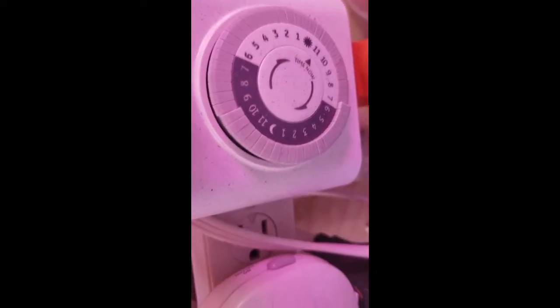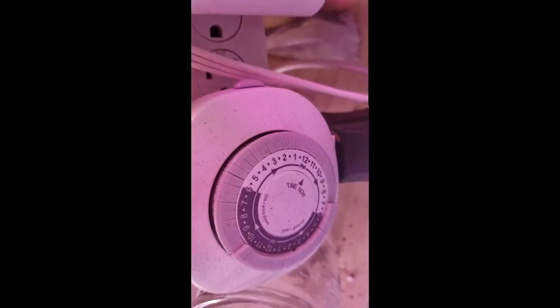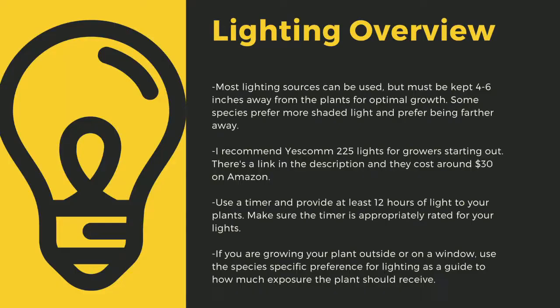An appropriately rated timer for your lights is critical to the long-term health of your plants. As a quick overview, lighting sources should be 4 to 6 inches away from most species of carnivorous plants. I recommend Yescom 225 lights as they cost around $30 off Amazon and work great for smaller collections. You can use 4-foot LED shop lights from most big box stores as well. Make sure that you provide at least 12 hours of direct light to your plants a day. Going under this amount can stress certain tropical plants. Like climate shifts, this can lead to decreased immune function.